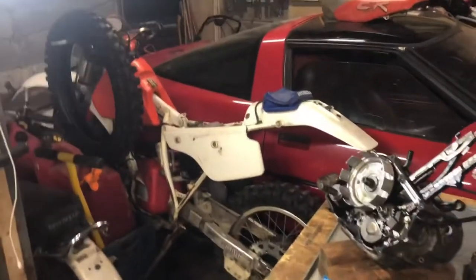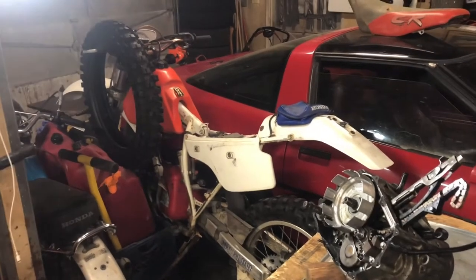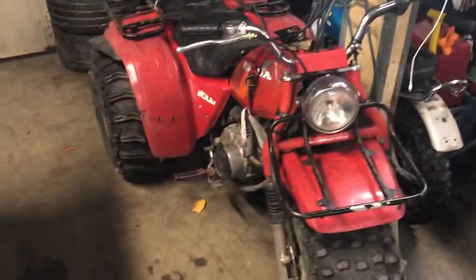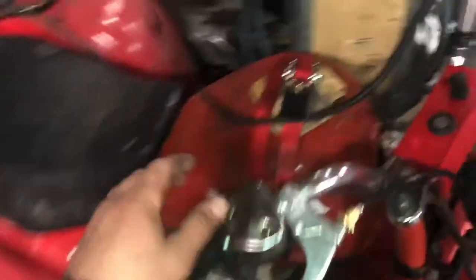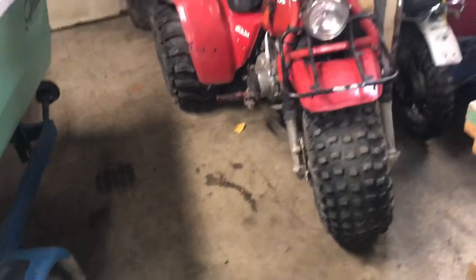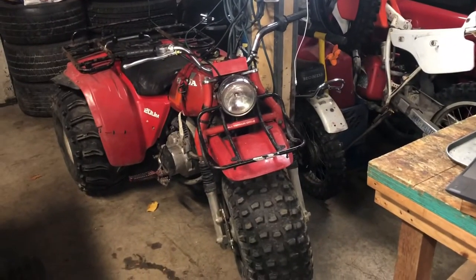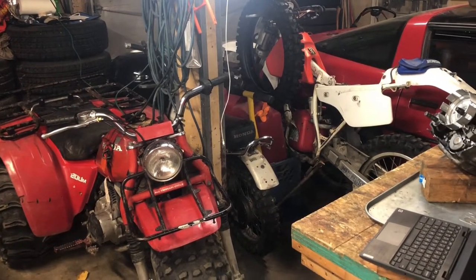Once this bike is together, I probably could sell it for two to three grand. My goal is for Chase — my son — to be riding this thing, and I'll ride this, and we'll swap back and forth and actually be able to get somewhere on some trails.